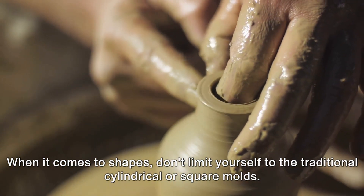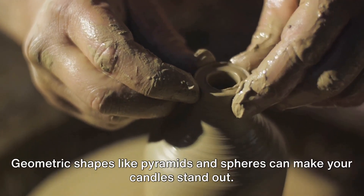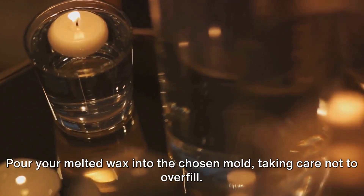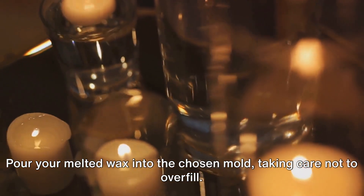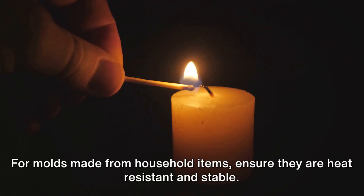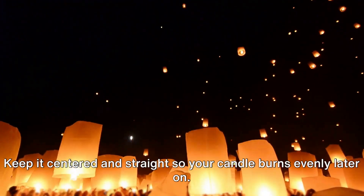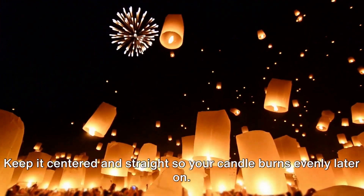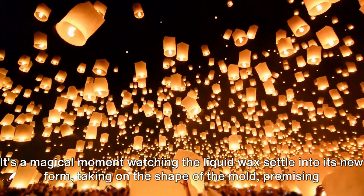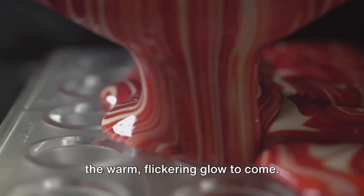When it comes to shapes, don't limit yourself to traditional cylindrical or square molds. Geometric shapes like pyramids and spheres can make your candles stand out, or go for novelty shapes like hearts or stars for a fun twist. Pour your melted wax into the chosen mold, taking care not to overfill. If you're using a silicone mold, place it on a firm, flat surface before pouring. Once the wax is in the mold, insert the pre-tabbed wick — keep it centered and straight so your candle burns evenly. You can use a wick holder or even a simple clothespin to hold the wick in place as the wax cools and solidifies.